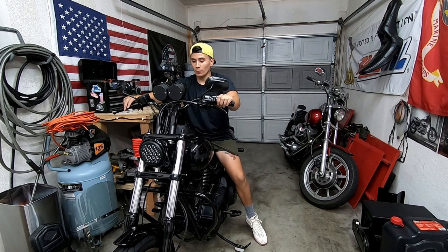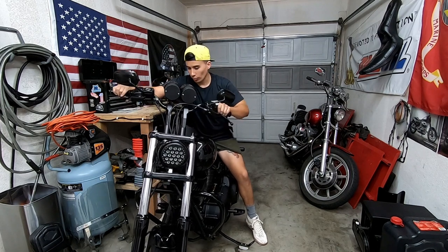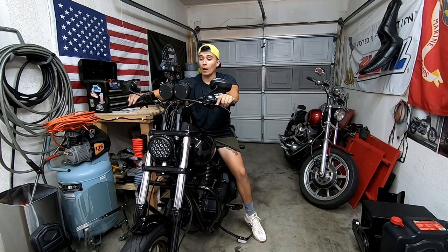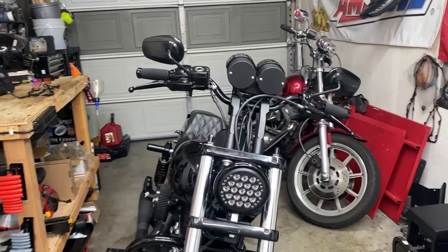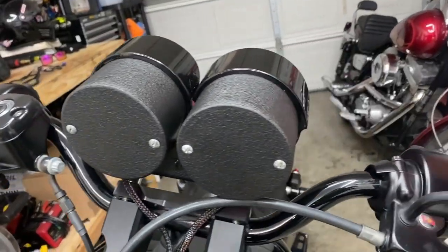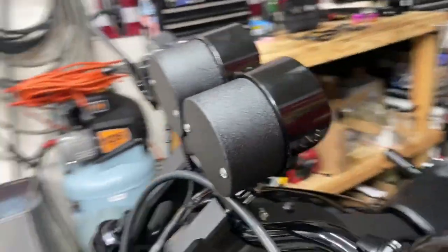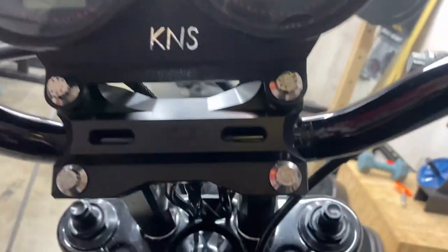I'm going to check to make sure the harness I just installed didn't limit the movement of my handlebars — going all the way left, nothing, all the way right, nothing. Doesn't feel like anything's tugging or pinched. Let me show you guys how clean they came out: no paint chips, there's the harness — see how clean that looks. I ended up running it through here because it came out way cleaner. That looks good, it's not cracked anymore.